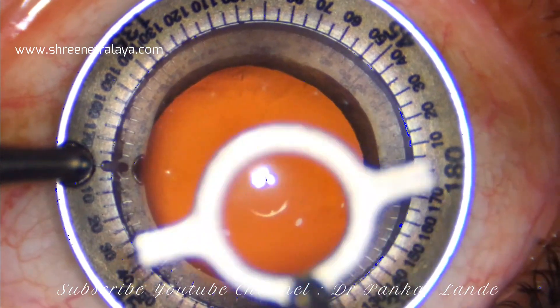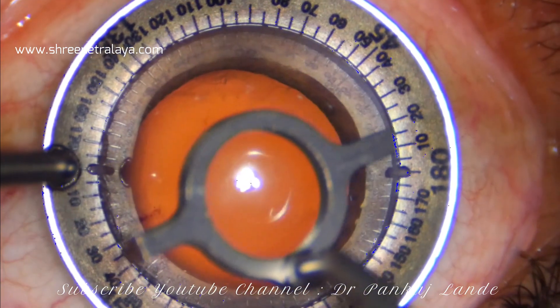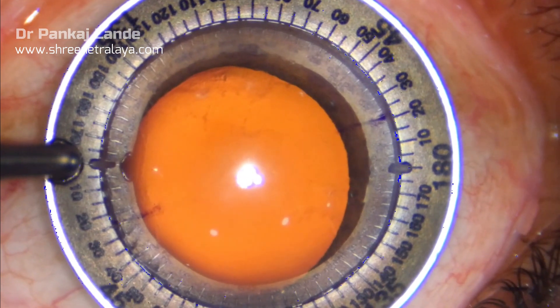The calculations for LRI can be performed on LRI calculators which are available online, or you can follow some nomograms like NAPA which are available on the net easily.